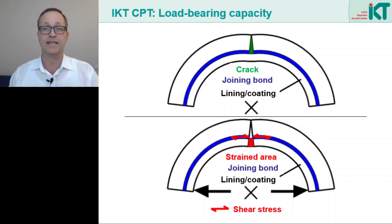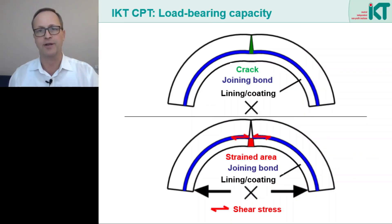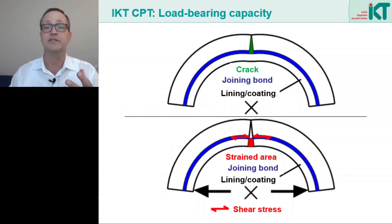Manhole coatings can, similar to short liners, restore the stability of a cracked concrete manhole ring. Above we see the condition after rehabilitation: the crack has been completely bridged by the coating and there is a good bond between the coating and the substrate, so sliding is not possible. Below we see what happens when the manhole ring is loaded. Because of the additional layer of coating, the ring bears with a higher wall thickness than before rehabilitation. In the crack area, only the area of the coating can stretch. In the case of small cracks, this means very small strains and therefore a high stiffness of the entire system.